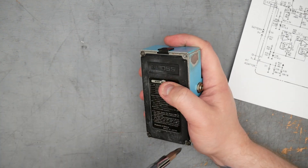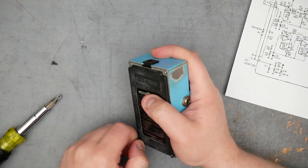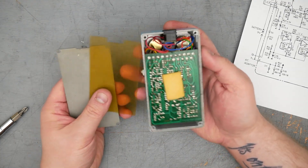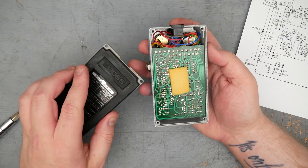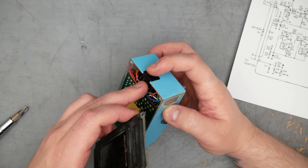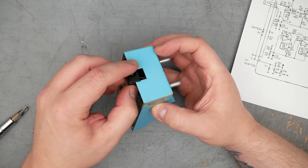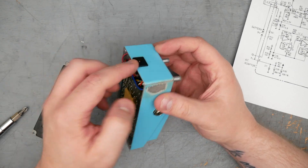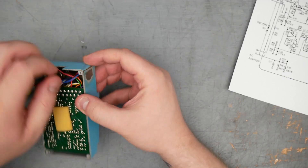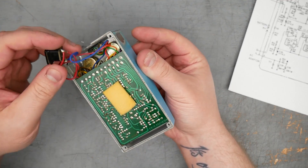It looks like we're missing a screw. That's the inside of the pedal - it's got the little plastic protector. Standard looking metal back door. The DC jack here is a little different than other Boss pedals - it's not actually PCB mounted, it's just a plastic jack that slots into the enclosure. It looks like these wires were spliced in at some point. You can see the shrink wrap over the blue and red wires going to the DC jack.